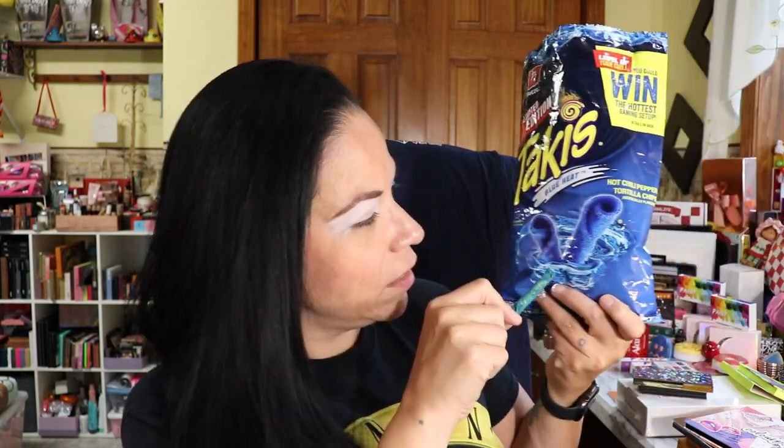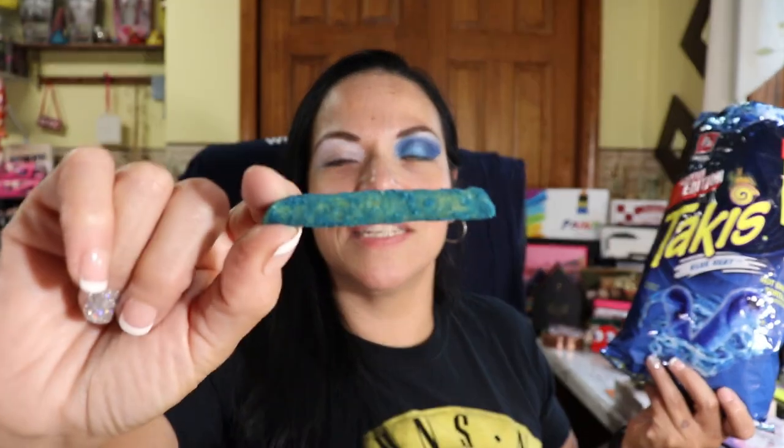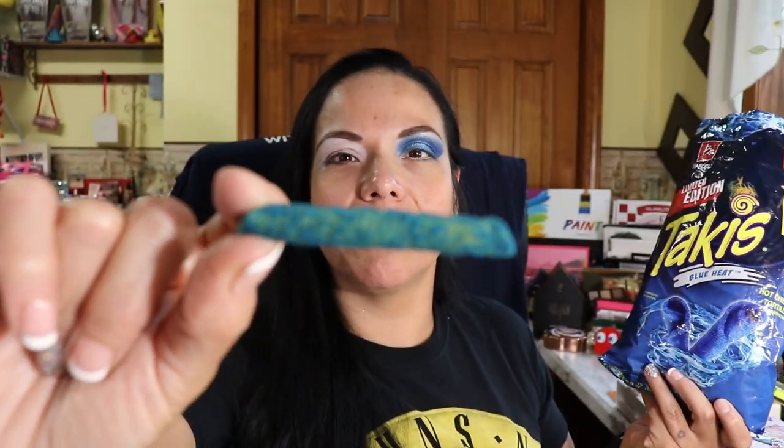Oh bam! It is a blue chip. It looks really blue in there. Oh my god, se me está haciendo agua la boca — my mouth is watering. I was eating them a little earlier. So that's the blue chip. They don't have the limes — there's no lime on here. This is just a hot chili pepper tortilla chip with no lime. It's so good. Limited edition Blue Heat Takis.